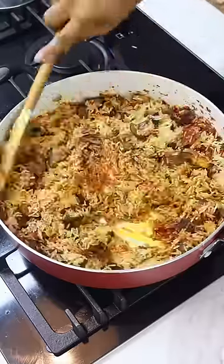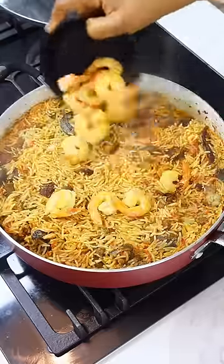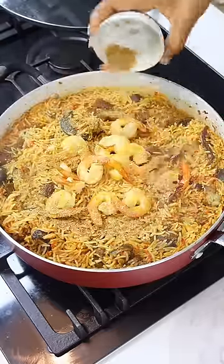After putting in your proteins and your rice, you're going to add your meat stock and some water — just enough liquid to cook this rice. Finally, you want to return the prawns and some crayfish powder, and that's it.